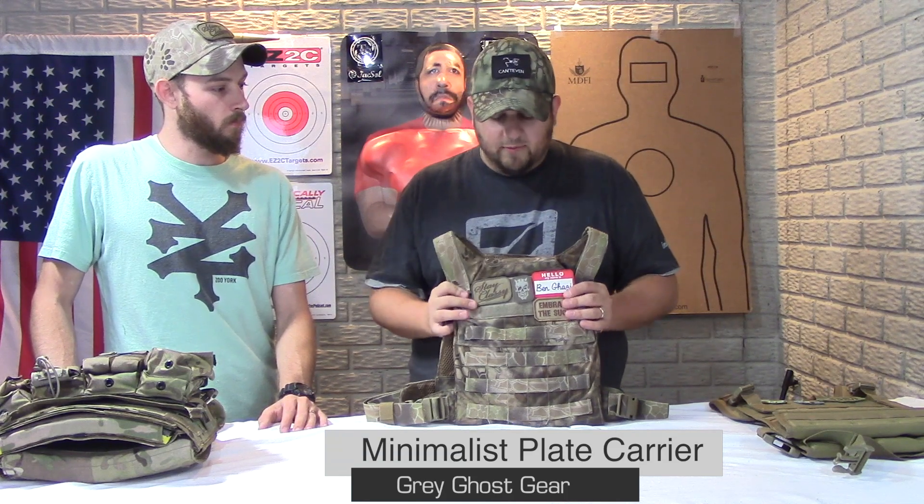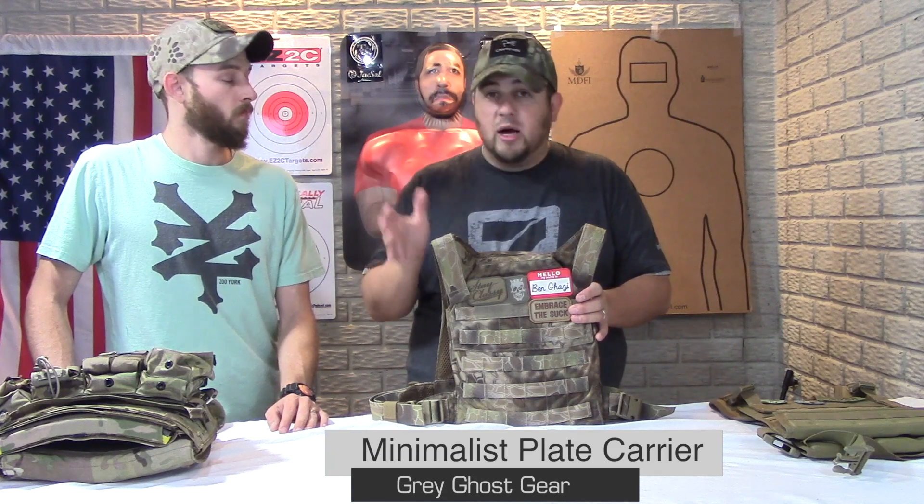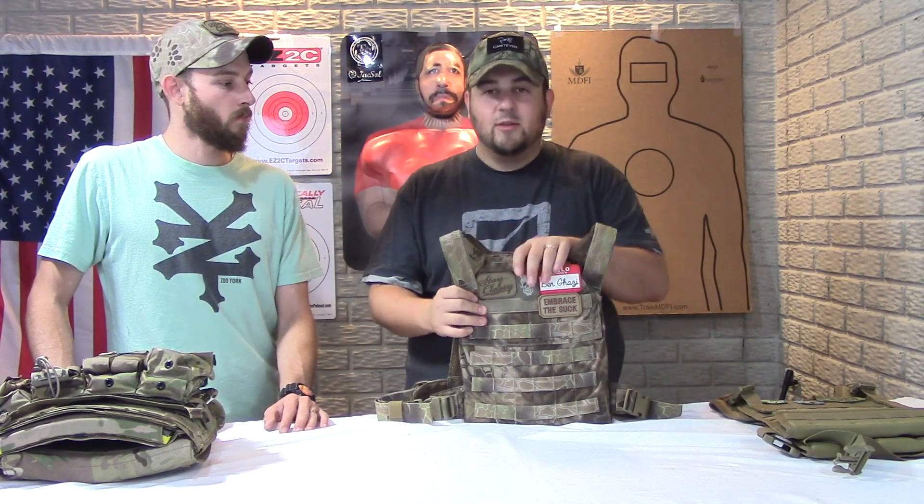Here is my Grey Ghost Minimalist Plate Carrier. I had a chance to run this through a class and I actually really enjoy it, but I want a little bit more time before doing a full review. This one has an MSRP of about $115, though they do sales and you can sometimes catch it around $80–$85. The title of the product really gives away what it is — a minimalist plate carrier.